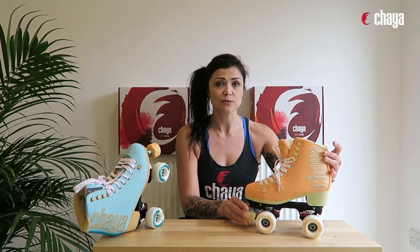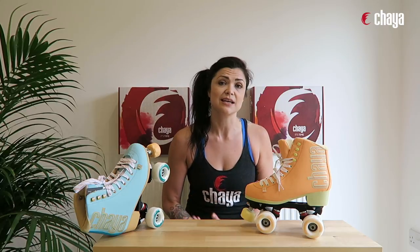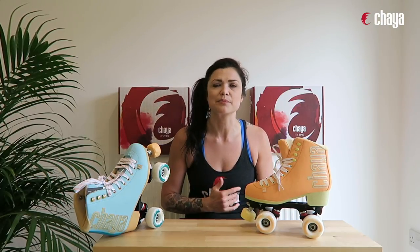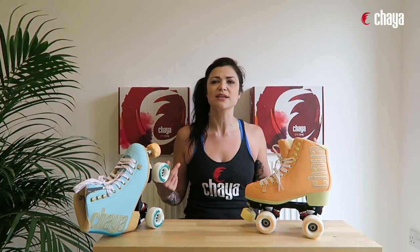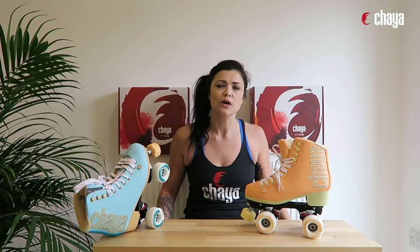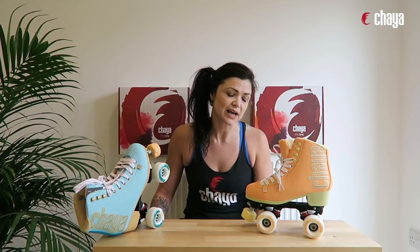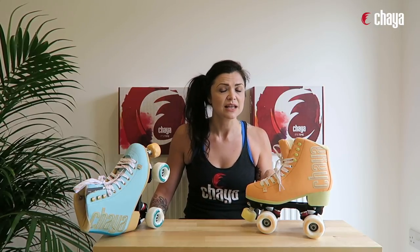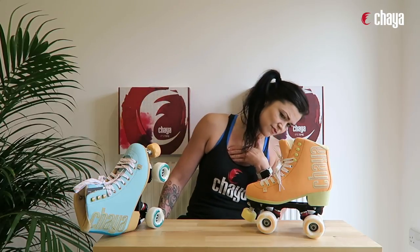Moving on to the wheels — we have the Octo Passio wheel, made for outdoor skating: 62 by 38 millimeters and a 78a hardness, which is on the softer side. Great for outdoors — you won't feel all those little lumps and bumps in the road, just a nice smooth ride. We have Wicked ABEC 7 bearings, so you're getting great quality, lots of roll, and they'll last a long time. The cushions are medium jelly interlock cushions, giving you really responsive, snappy feel in these skates.